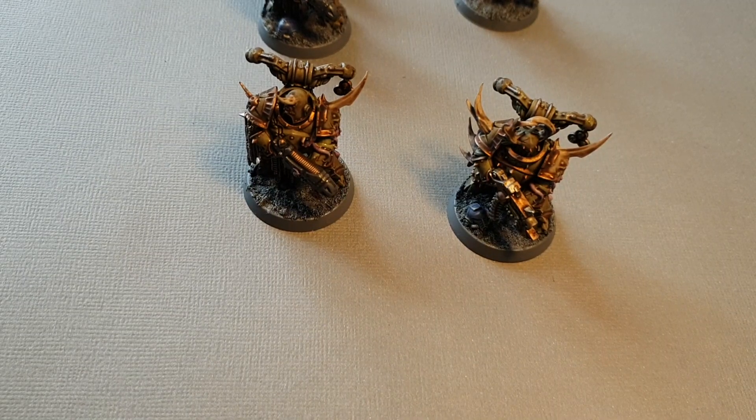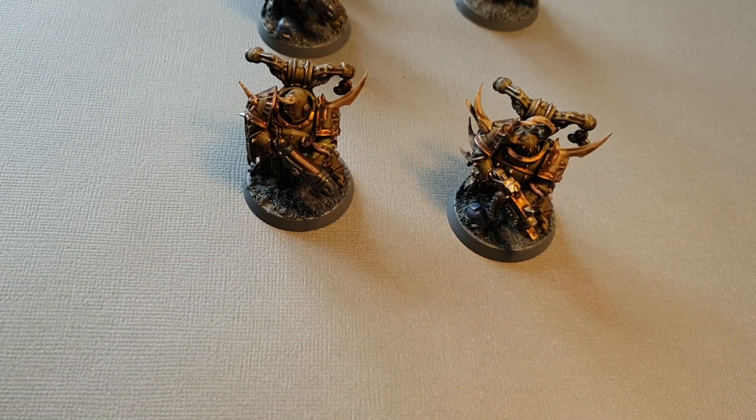Hey guys, how's it going? Narlanweed here, and today I just wanted to talk to you again about the monopose plague marines you get with Dark Imperium.